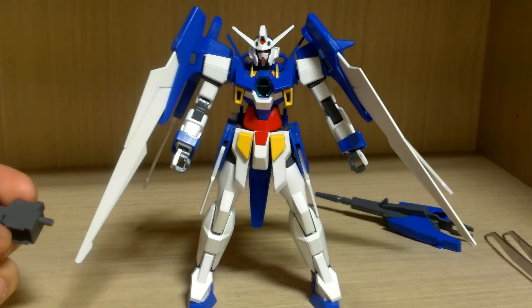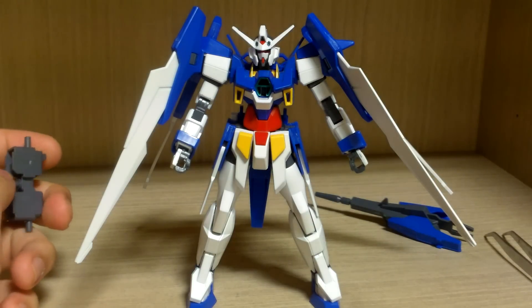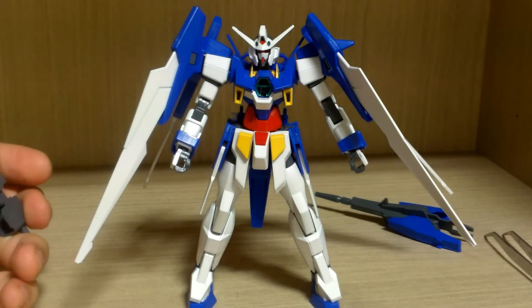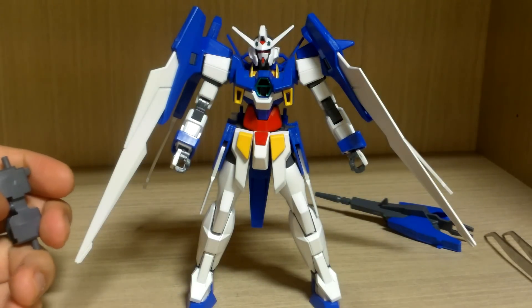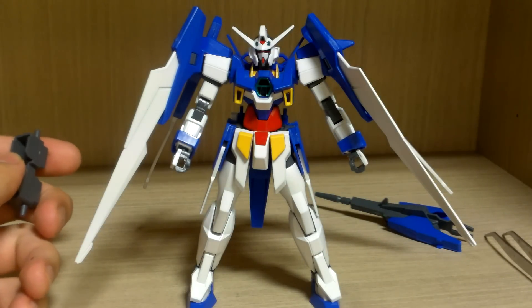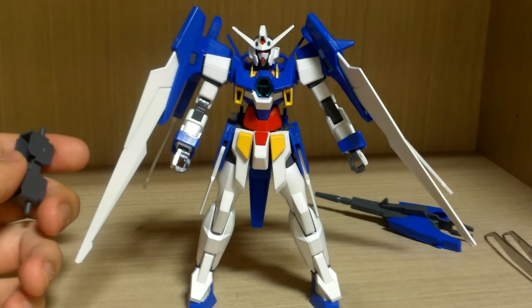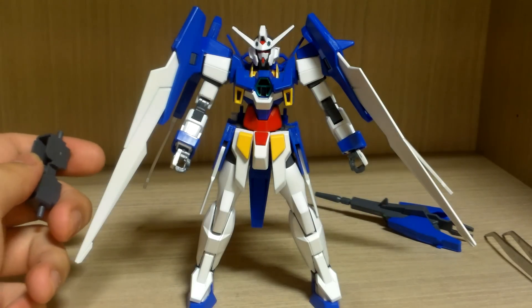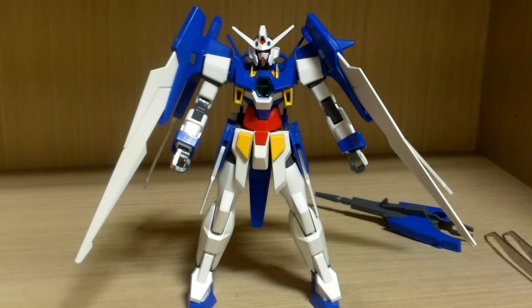Thank you for watching my review of the High-Grade Gundam AGE-2 Normal. This kit made me curious about the High-Grade Gundam AGE-2 Double Bullet and its master grade version, so I might try that soon. If you found this review informative or interesting, please like my videos and subscribe to my channel. I still have more kits to buy and build so stay tuned. If you have any questions or requests, or if I got anything wrong, leave a comment below. Until then, see you guys next time.